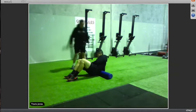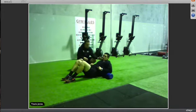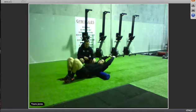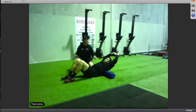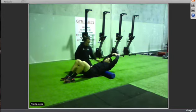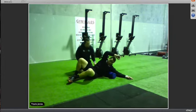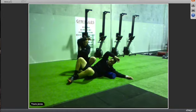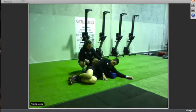Once you've done the lower back, move up to the upper back and lats. Roll back and forth through the top half, three to five times nice and slow, finding and pausing on any sore spots. Once you've done through the middle, roll over to one side onto one lat and move back and forth from there nice and slow.